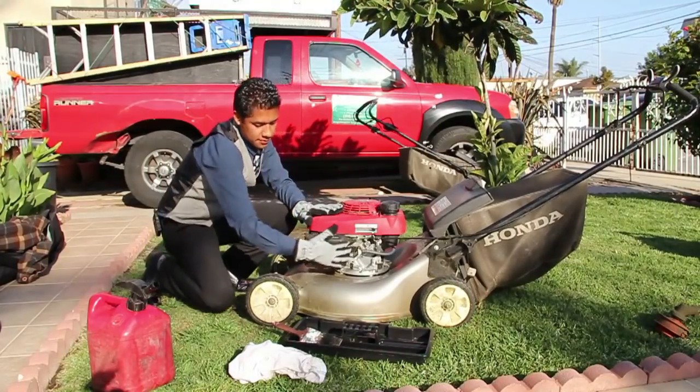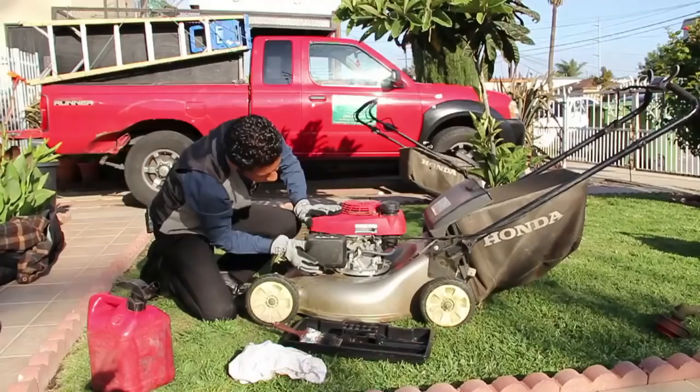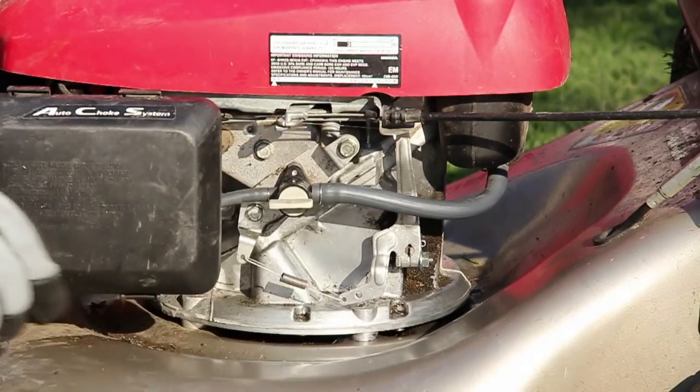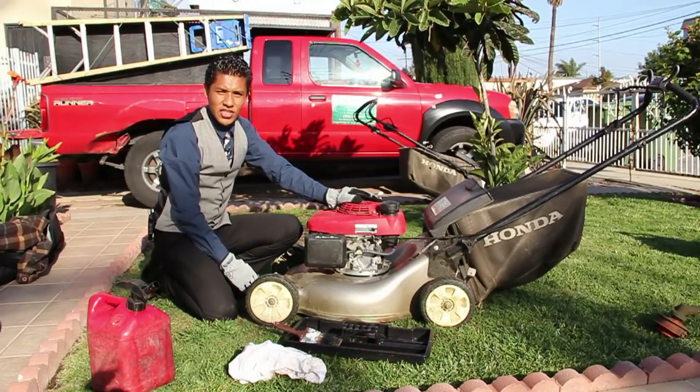As you notice, there's no leaking whatsoever because we do have the valve. After that process, go ahead and turn your valve back on. Once again, this is Jay with Jay's Gardening.